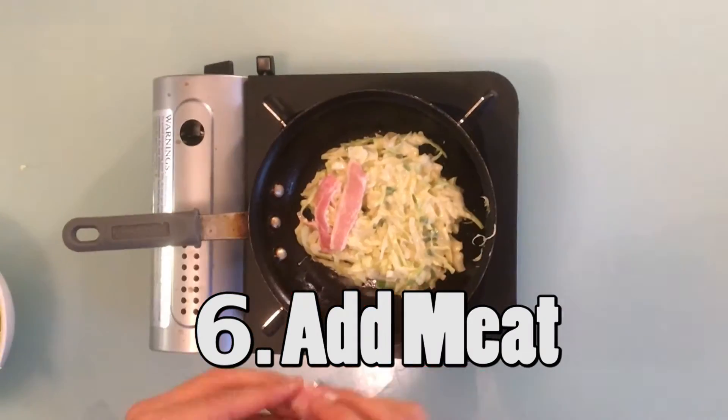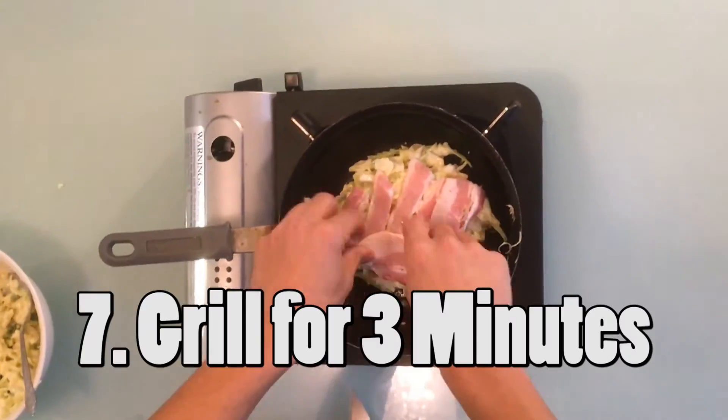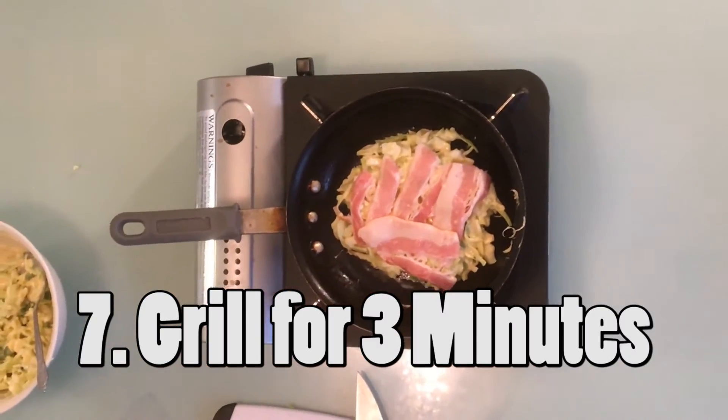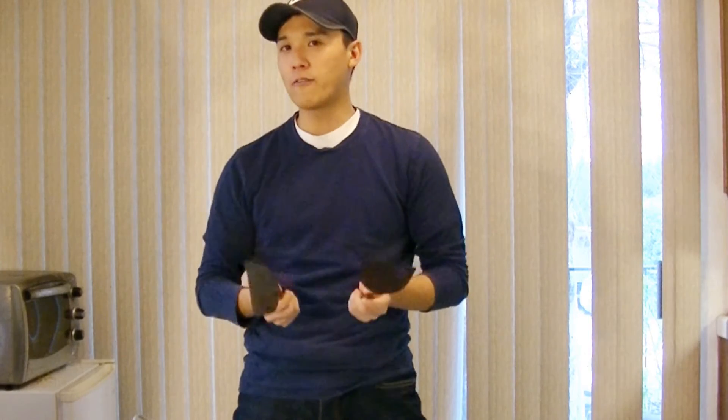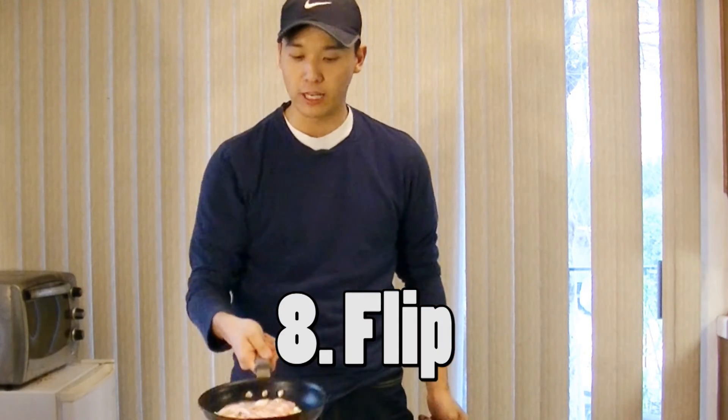So after you get your batter on, next you prepare the meat! Today we'll be using bacon, but any meat will be fine. Then grill it for 3 minutes. After 3 minutes, if you don't have confidence, try using spatulas to flip it. Or just do the flipping with your fry pan.